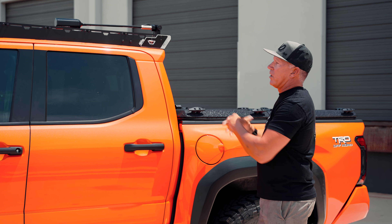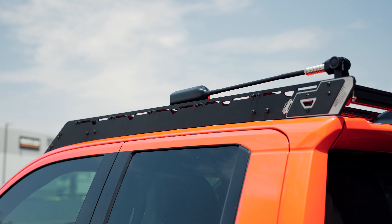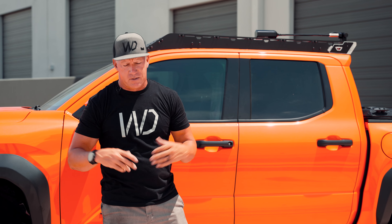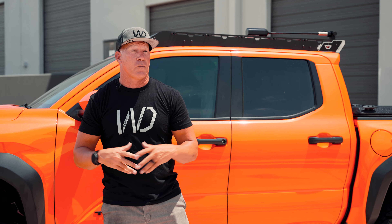Everything is designed with a purpose here — you can see the nice clean look. If you can't tell by how I talk about our stuff, it's the passion behind all of this that makes it possible. We want to make sure that when a customer buys our products it's every bit, if not greater than, what they ever expect. People are waiting for our stuff and I hate that they have to wait. I wish I could have stuff out in a couple of weeks or days, but sometimes it takes longer because we're making sure the quality is at the level it needs to be when you receive it.